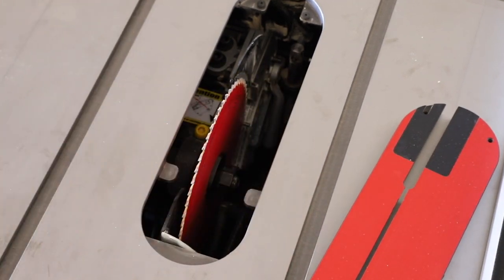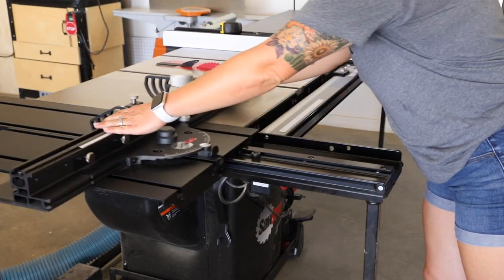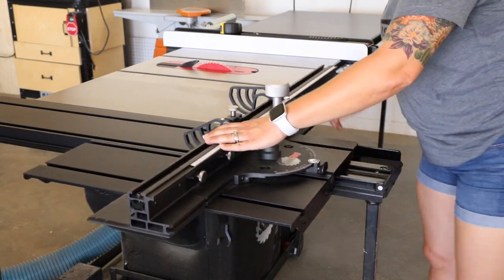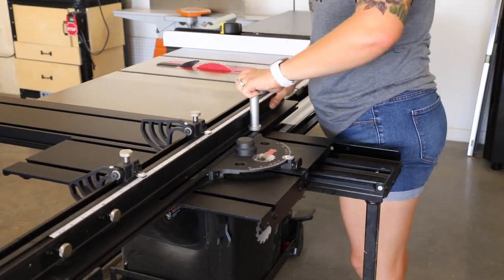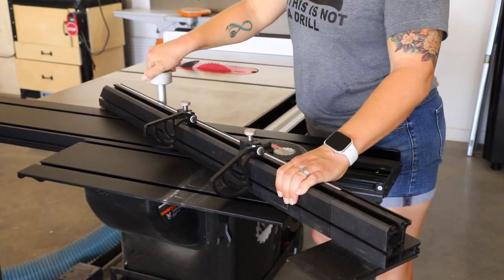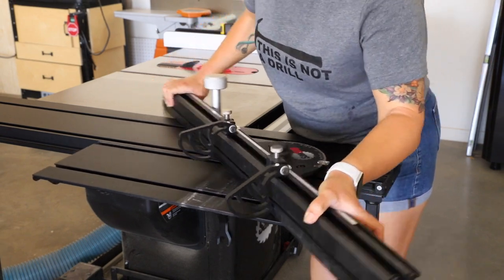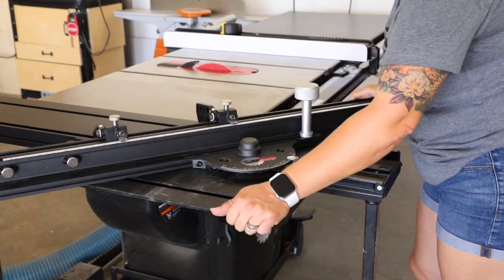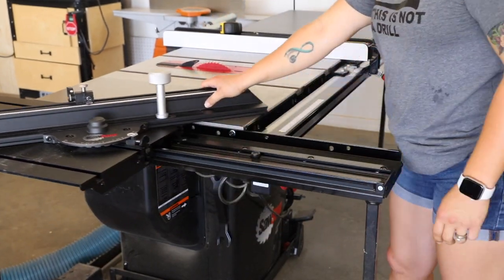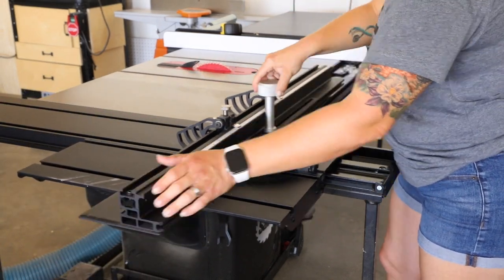The tool also comes with a hex wrench, which you can use to adjust the gap when changing blades. When I first saw the sliding cross-cut sled for the SawStop, I instantly fell in love with it and knew I had to have it. What I love about this sled is how smoothly it glides back and forth on the track. The fence can be slid side to side to fit your material or moved out of the way, and the miter can be adjusted up to 60 degrees, with the capacity to accept up to 48-inch stock.